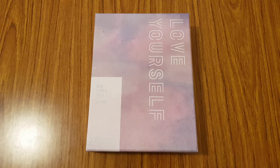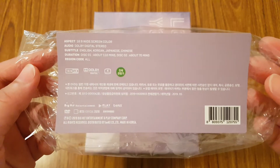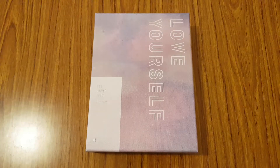So before I get started with the unboxing, I want to show you the plastic wrap on this album. It came off like a sticker, which they didn't have for the Seoul DVD. It's just a little sticker with information about the DVD.